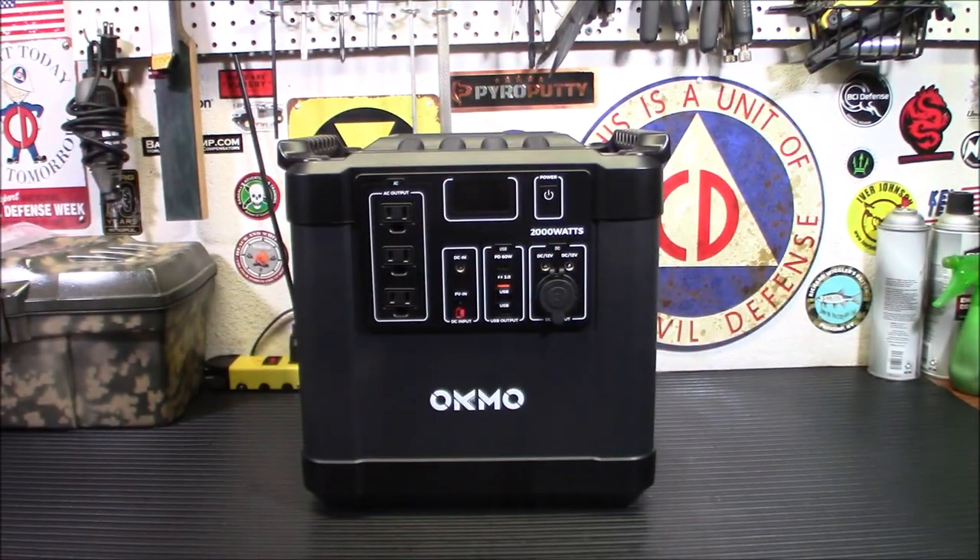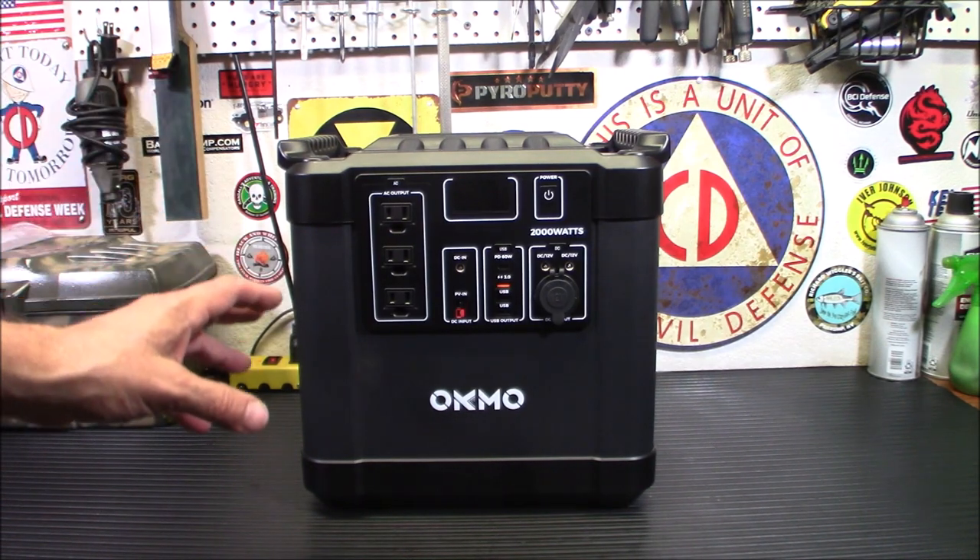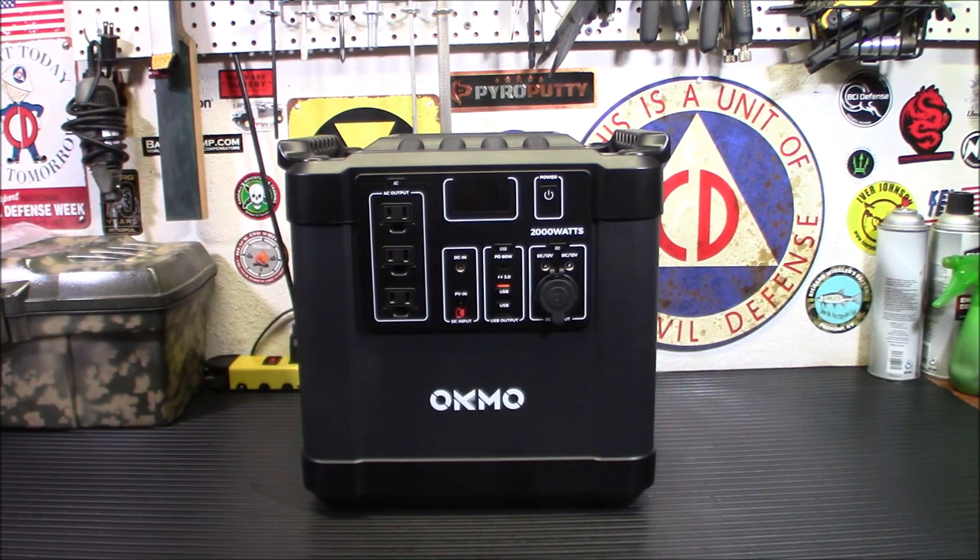Alright everybody, welcome back. So this is the Okimo 2000 watt station. We're going to put this thing through its paces today. I'm going to run a bunch of different stuff on it and see how well it performs. I'm not really worried about the USB and the 12 volt stuff because we know that stuff's going to power up. I'm talking about heavy duty, high drain appliances.